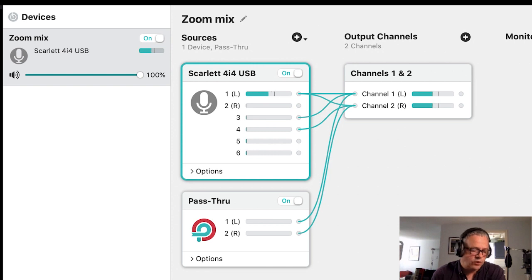You can see I've got the Scarlet 4i4 interface up here, and channel one is the lapel mic. Using the virtual audio cables here, I've routed that to channel one and two — the stereo output which I'll use in Zoom. Channels three and four are coming from the Nord keyboard.